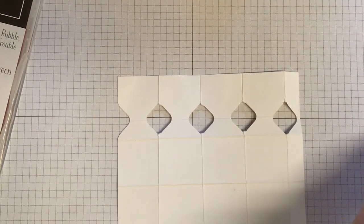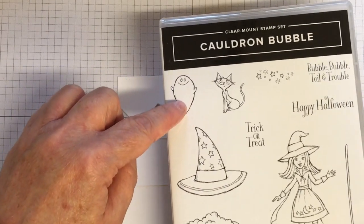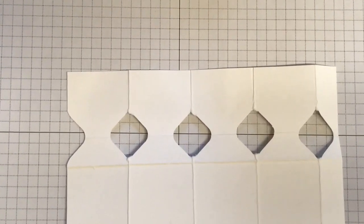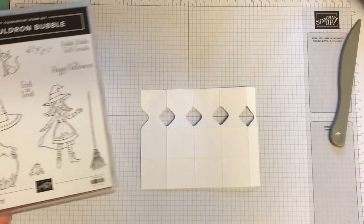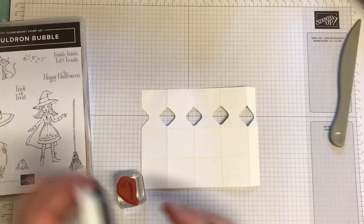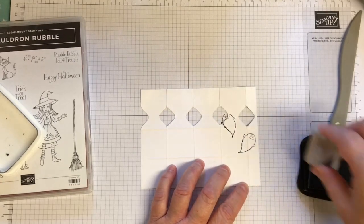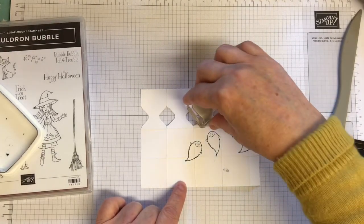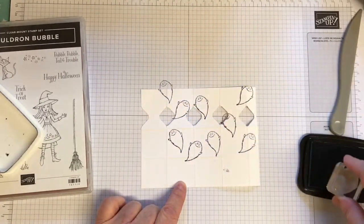I just took the opportunity now to stamp. I'm going to stamp this little image here — just come down a little bit — this little image which is a little ghost, a little puffy ghost. I think it's quite cute. I'm just going to randomly stamp him. I've now got ink on my hands, but that's going to be underneath so we won't worry about that too much.